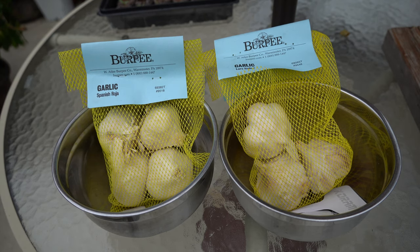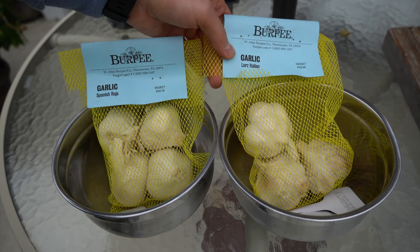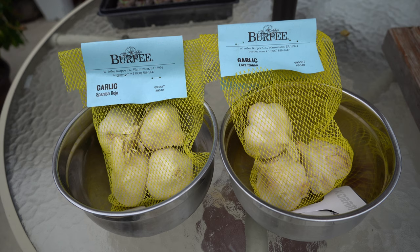Hardneck garlics are typically classified by garlic lovers as stronger, more garlicky garlics, so if you can grow a hardneck variety you may like them better. However, this Lortz Italian garlic has great reviews for a softneck — it's supposed to have that really great, true garlic flavor that keeps all the vampires for miles away. So I'm excited to see how both of these perform in my area.